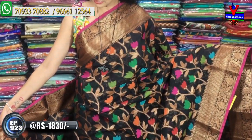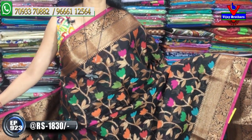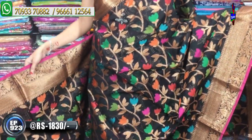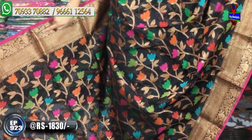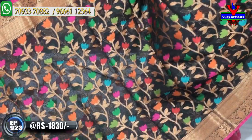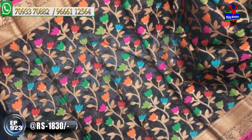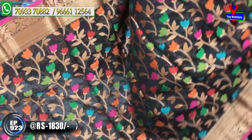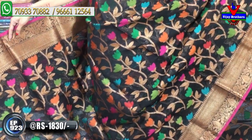I have a black fabric with black color. I also have a diamond color and a creeper color combination. The middle part is a multi-color combination. The flowers are in different colors, and the creeper part is gold color.